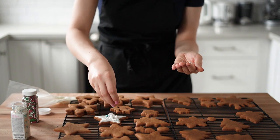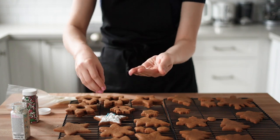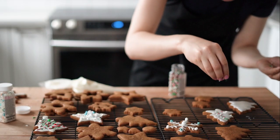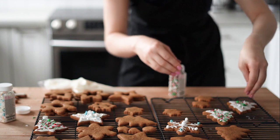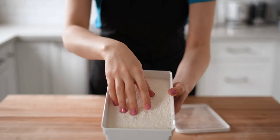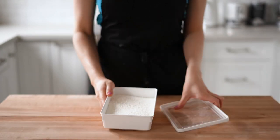I used a piping bag with no tip to draw some designs on the cookies and fill the areas, then added sprinkles on top. Feel free to do whatever your artistic soul desires. After decorating a few cookies, I moved on to my next idea — something I saw on Instagram where a cookie had floating sprinkles inside, and I really wanted to try it.